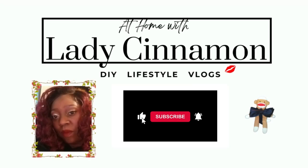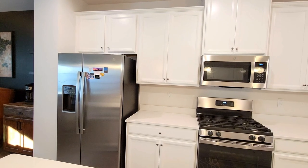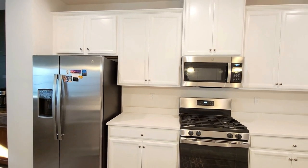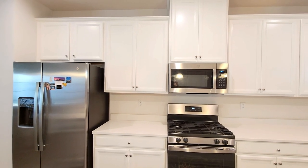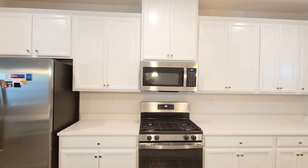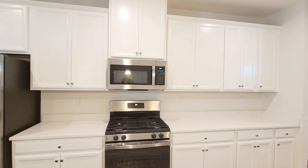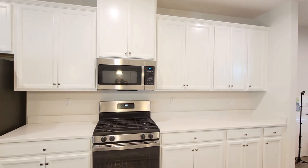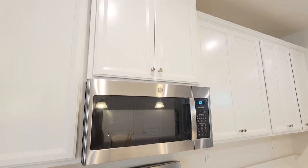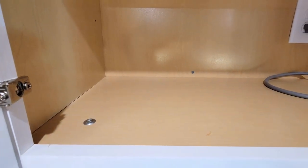Hey guys, welcome back to At Home with Lady Cinnamon. Today is part two of a series on our new home, making little tweaks. We're going to be making some changes in the kitchen — this might be in two parts because there's a lot to do. We love the way it looks but want to change out the hardware, pull the microwave, do a backsplash, and a few more changes to give it a more elevated look so it doesn't feel builder grade.